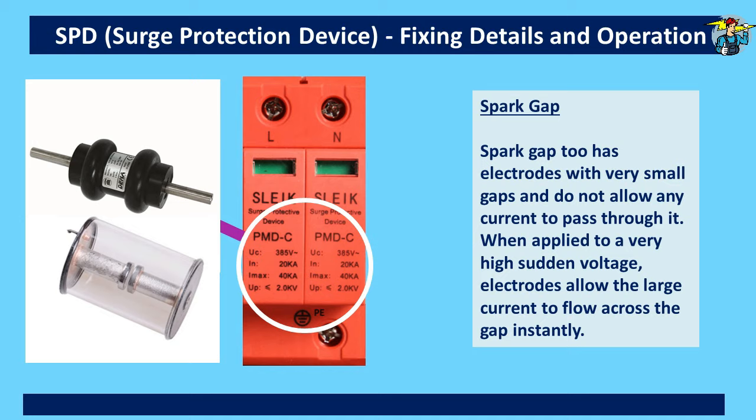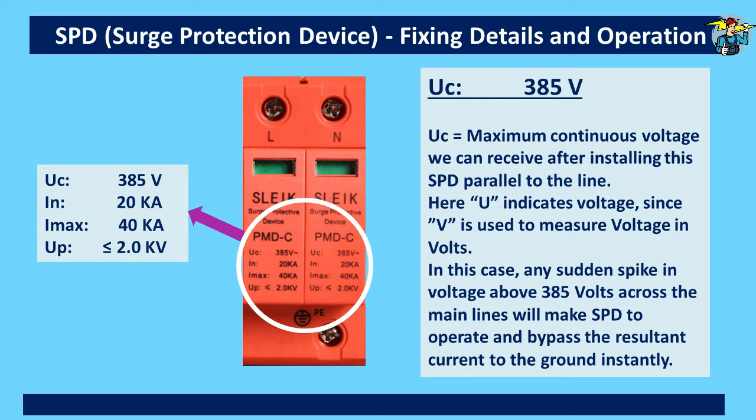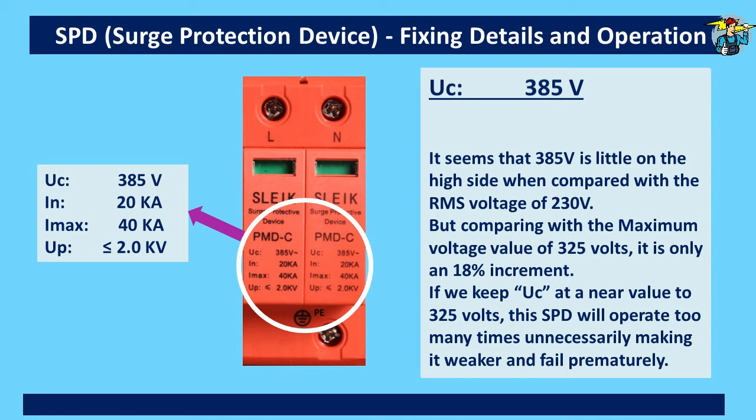Now let's see what is marked on the cover of the SPD. UC is the maximum continuous voltage we will receive after installing this SPD parallel to the line. Any sudden spike in voltage above 385 volts across the main lines will make this SPD operate and bypass the resultant current to ground instantly. It seems that 385 volts is a little on the high side when compared with the RMS voltage of 230 volts, but comparing with the maximum voltage value of 325 volts, it is only an 18 percent increment. If we keep UC at a value near to 325 volts, this SPD will operate too many times unnecessarily, making it weaker and causing premature failure.